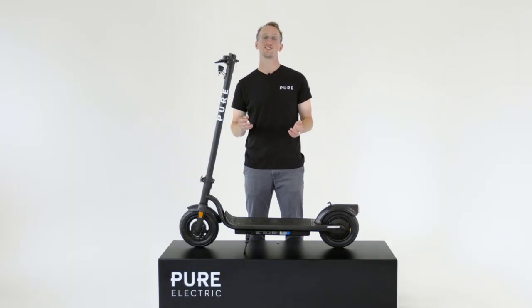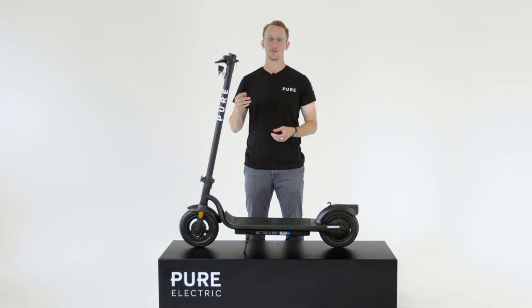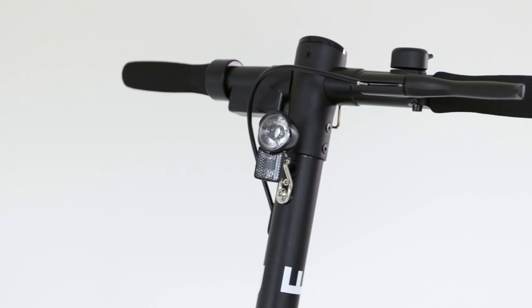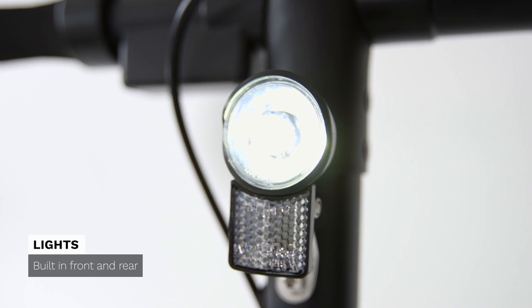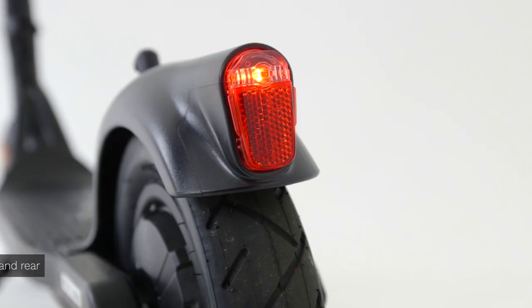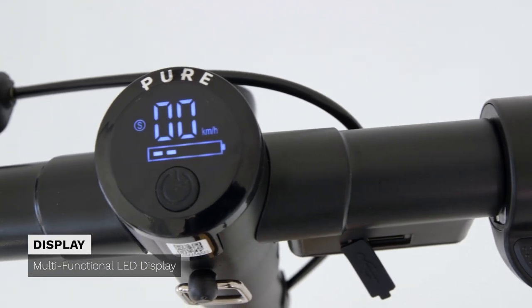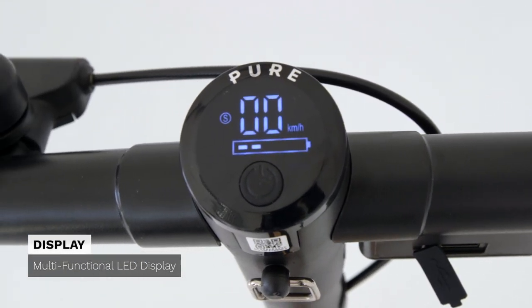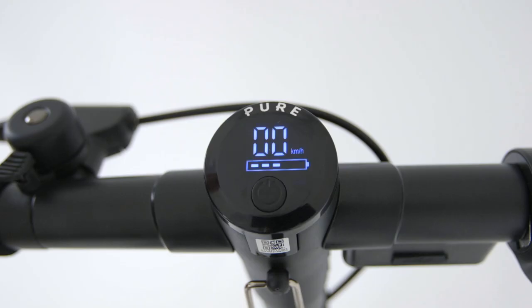All Pure e-scooters are designed with riders' needs in mind, and there are quite a few little features that make this ride really useful. The lights are built into the electronics as standard, so you don't need to recharge them and you don't need to deal with any fiddly batteries. The rider control panel in the middle of the stem has basically all the controls you need — whether that's powering on and off, changing your speed setting from slowest to medium to fastest, or even just turning your lights on and off. It's really simple.